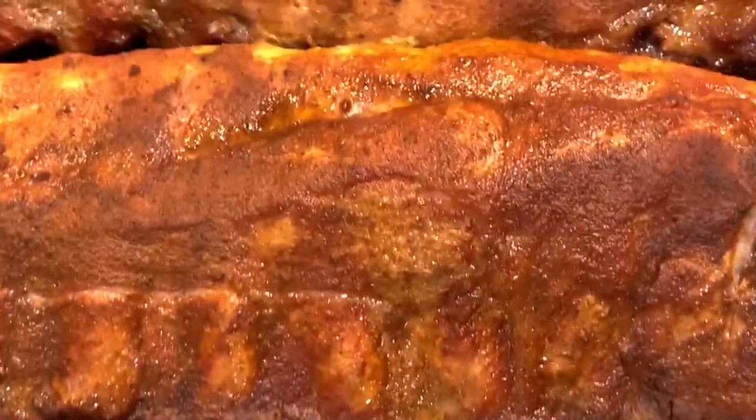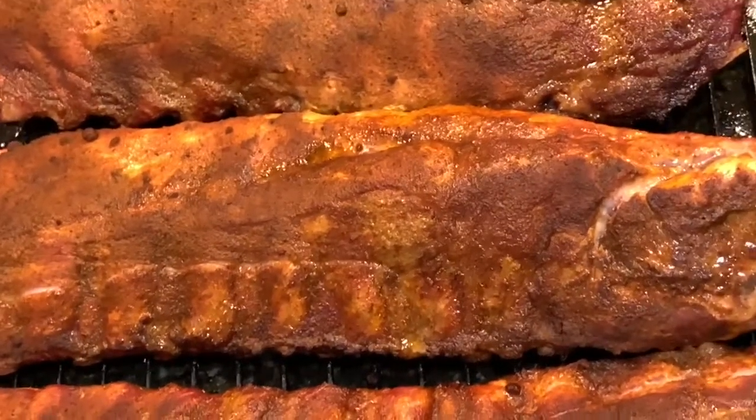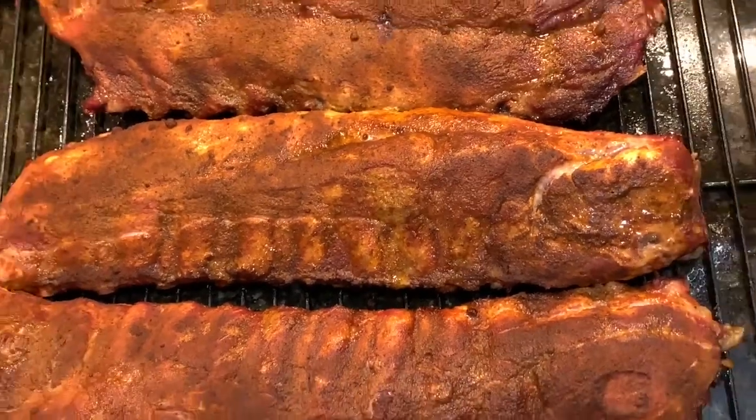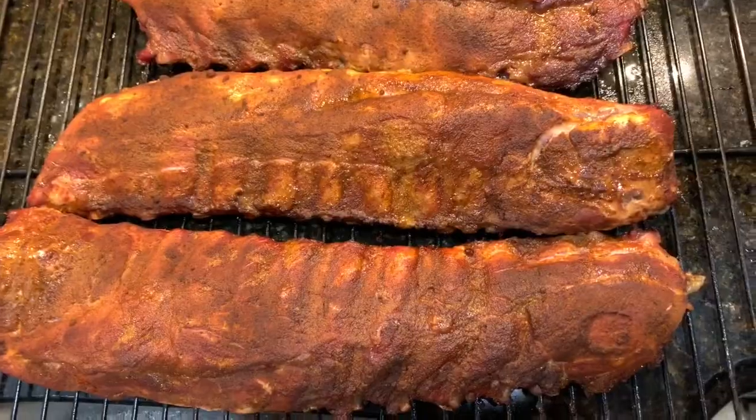Our ribs have been on the grill for about 3 hours. Now they have that nice mahogany color — that's exactly what we're looking for. Now we're going to wrap them in heavy duty aluminum foil and put them back out on the grill for another 2 hours. We'll check on them, and remember, we're looking for that temperature between 200 and 205 degrees.